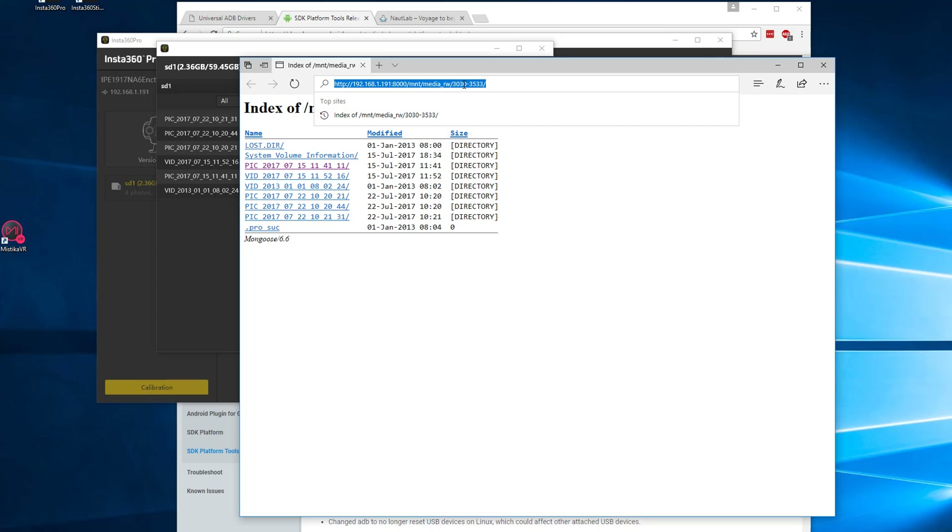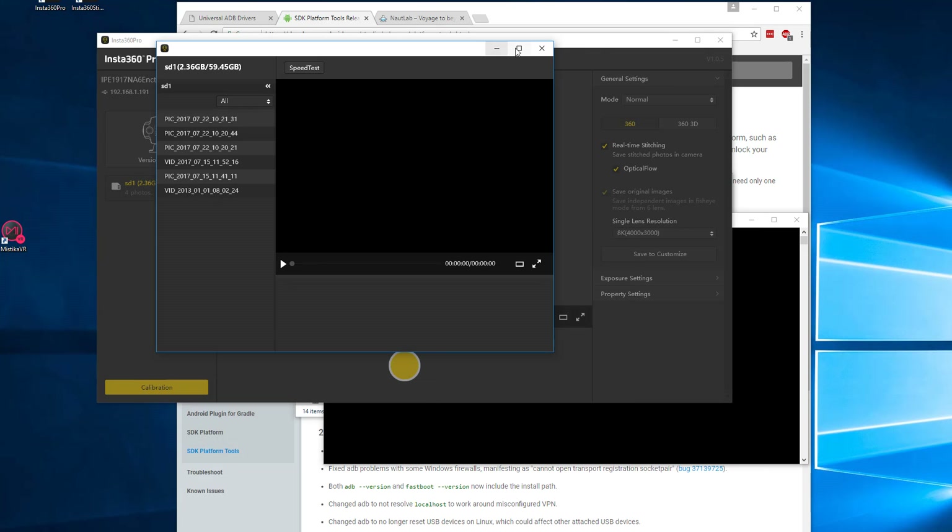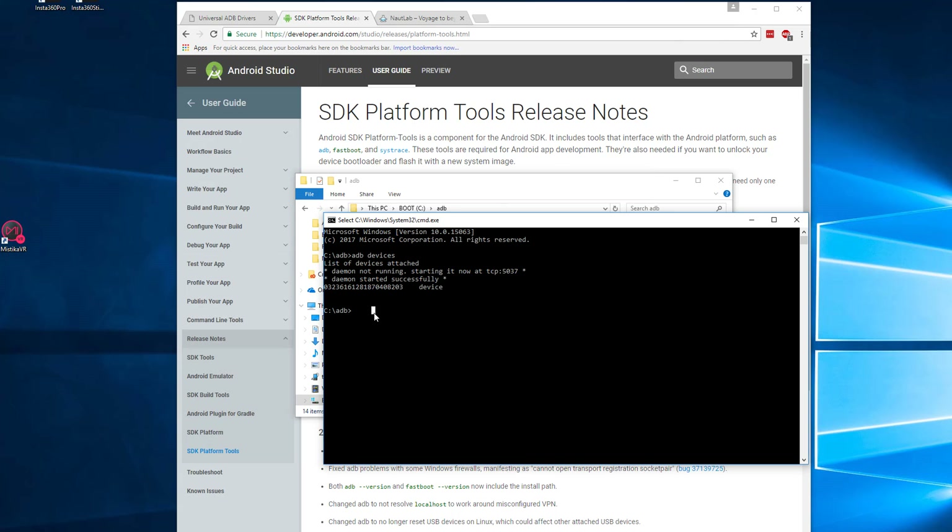The end numbers in the path depend on the SD card or SSD connected to your camera, so this number will differ for your system. Copy everything from the forward slash onward — so '/mnt/media_rw/' followed by the number. Then go back to the command line, type 'adb pull', right-click to paste that string, and hit enter. It will now start pulling all those files into your ADB folder.